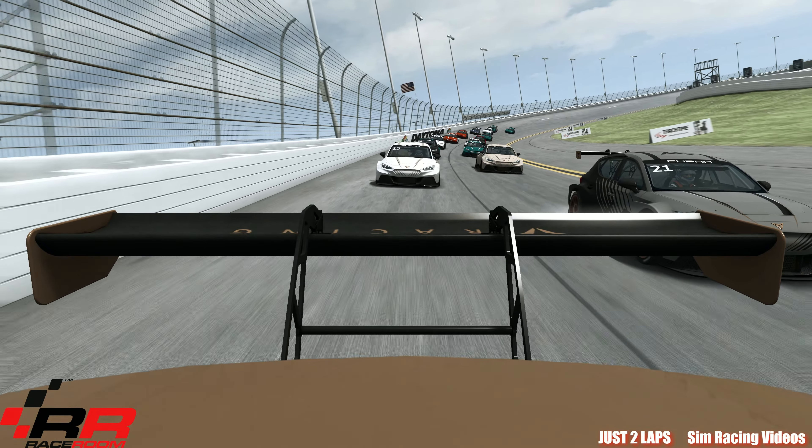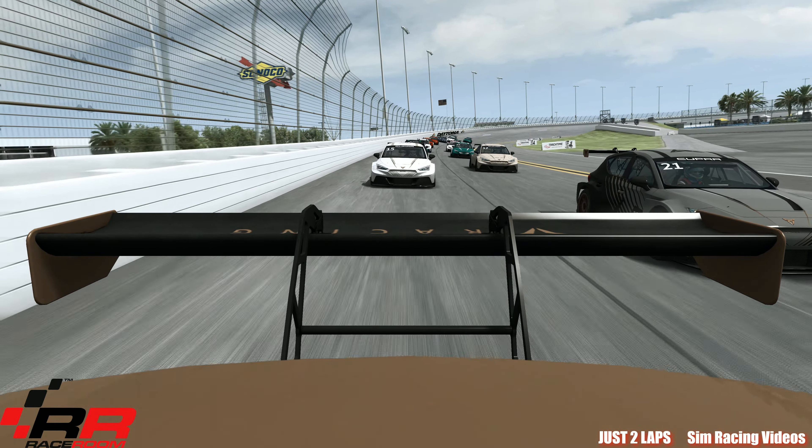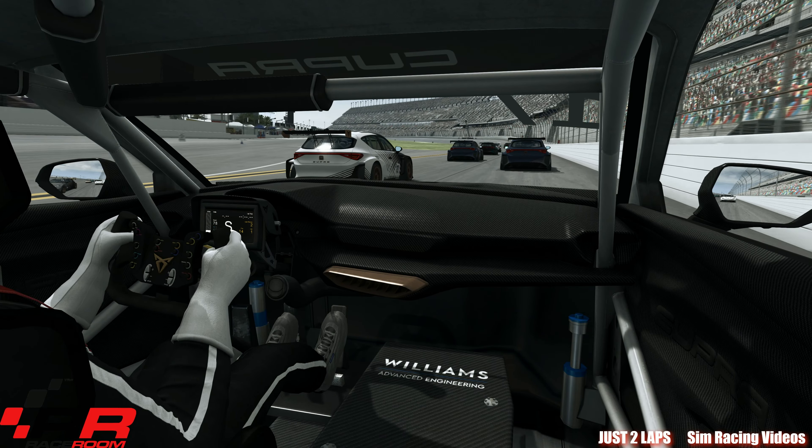And now I tried this one in Daytona. Here we go with the race here in Daytona on the Superspeedway with the infield — let's say the road course, not really the Superspeedway, but parts of it. It's a real nice track here in Race Room. The race is starting now. It's just a two-lap race to show you this nice car.